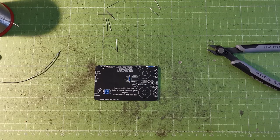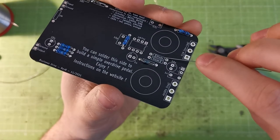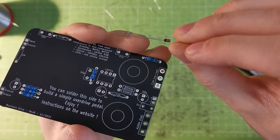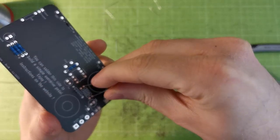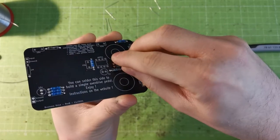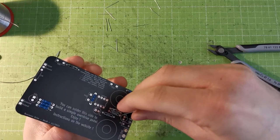To place the diodes correctly, pay attention to how they look and how the board looks. You'll see two markings on the board indicating direction — one diode goes one way, the other goes the opposite direction. Look at the diode itself: there's a black band on the body. Bend the legs and align the black band of the diode with the marking on the PCB. This one goes there, and the other one goes there.